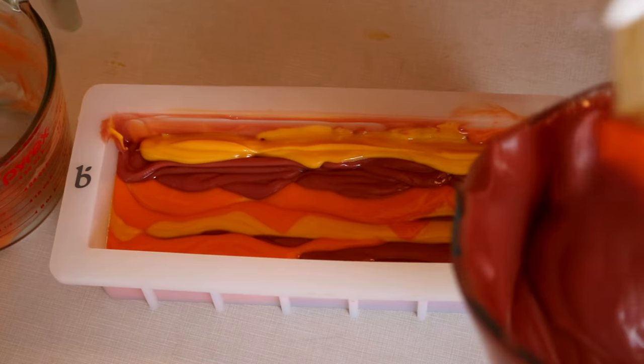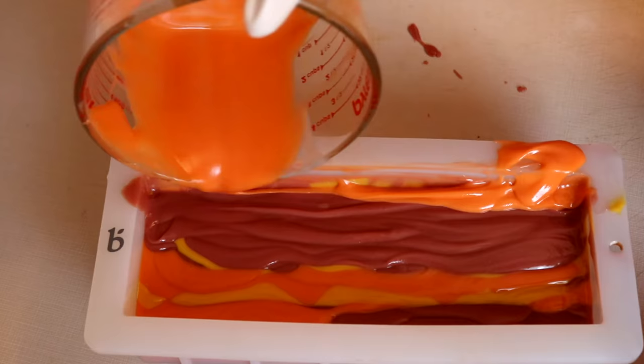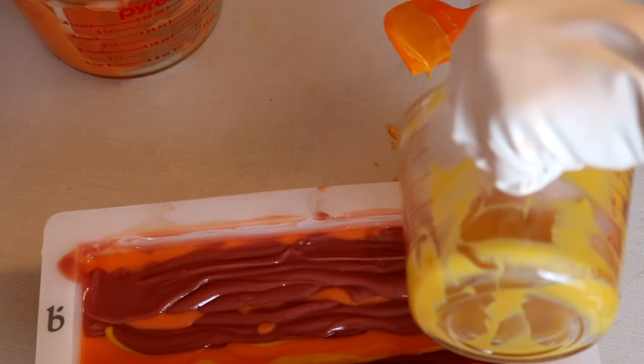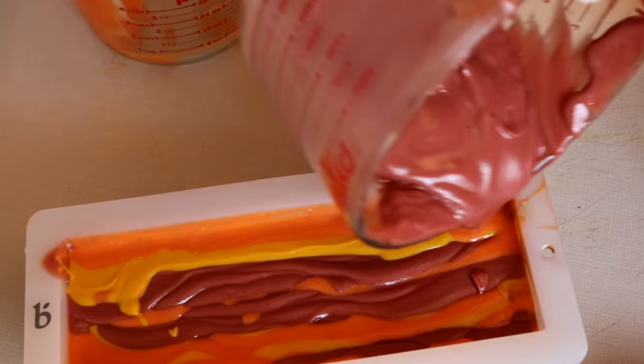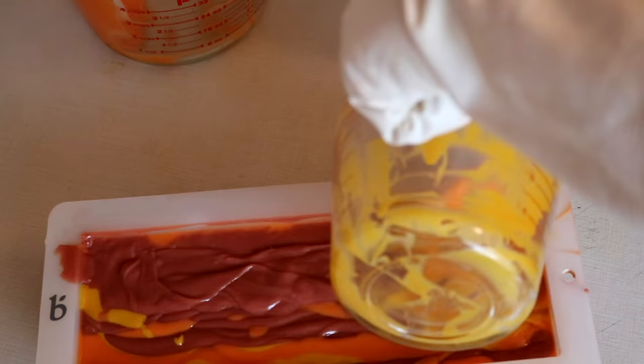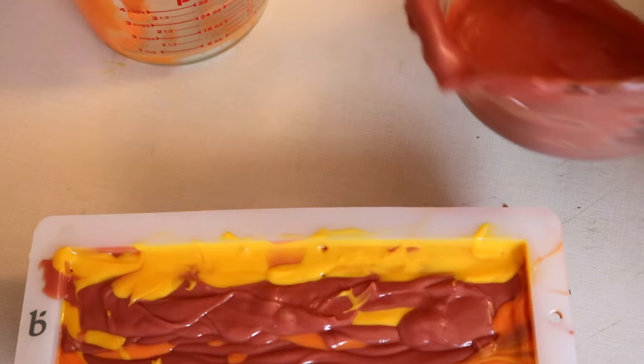I'm not always doing them in the same order — I'm kind of mixing it up, just because I feel like it. My mold is almost full. I think I'm going to layer on the rest of the red, and then I'm going to swirl the top. So let's try this out.